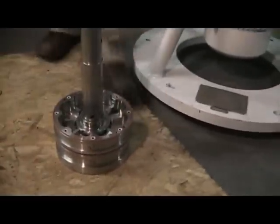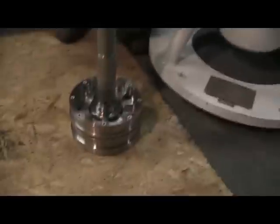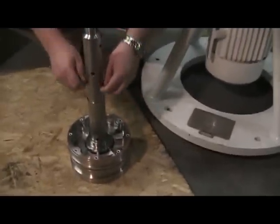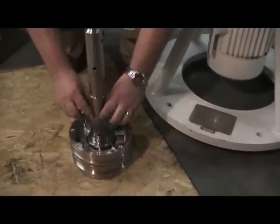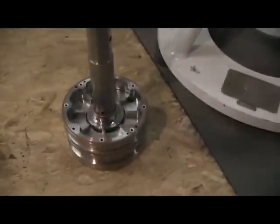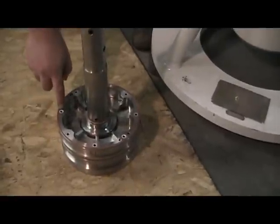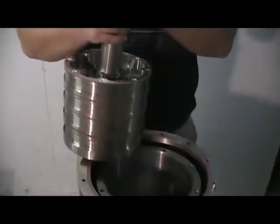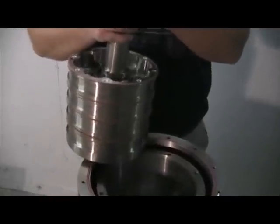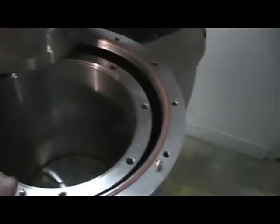It's important to align the scribe marks. There's also a pin to maintain alignment. You'll see that the upper stages also have solid Teflon O-rings where the heavy phase passes. The lower stages are assembled on the stator and lowered into place aligning the scribe mark with the pin.